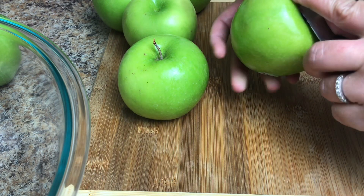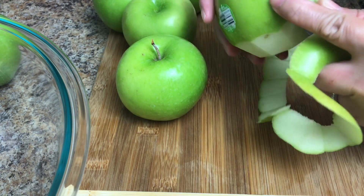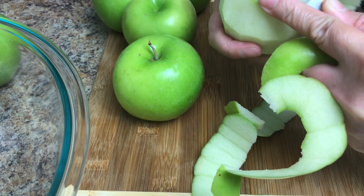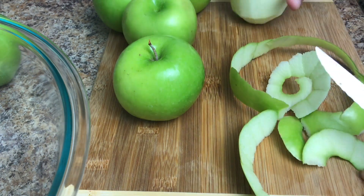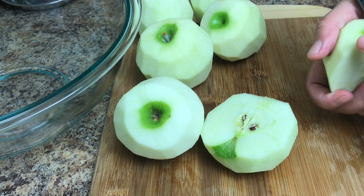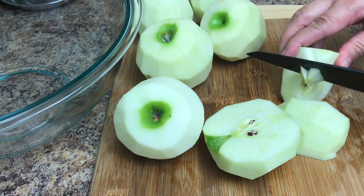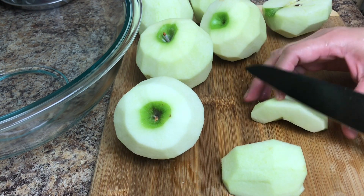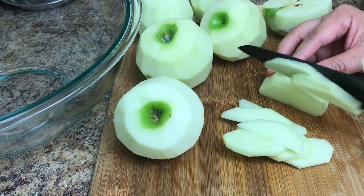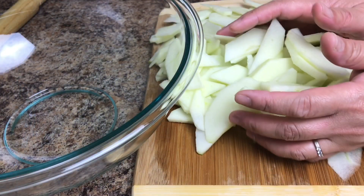Let's peel the apples. Now let's slice the apples and slice them thinly. Transfer the apples into the mixing bowl.